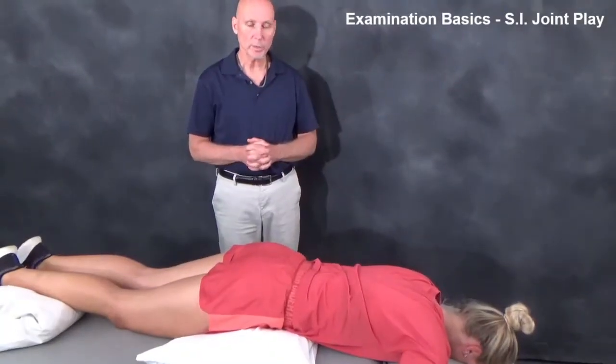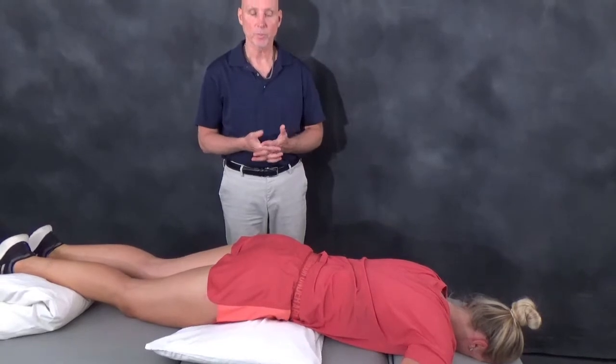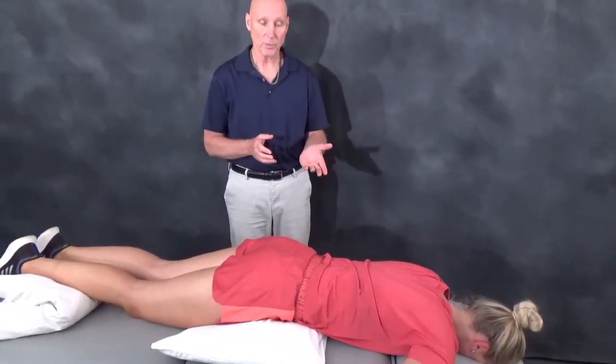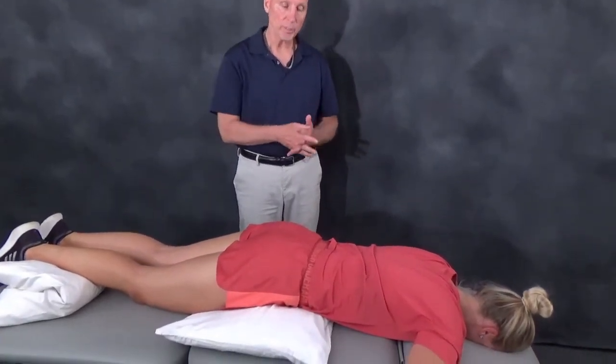In this video clip we wanted to demonstrate one of the key tests for the sacroiliac joint. This is an excellent examination procedure. I like to call it the Lockman's test for the SI joint — this is our SI joint play test.